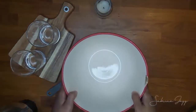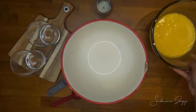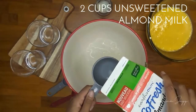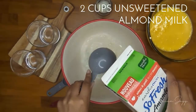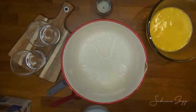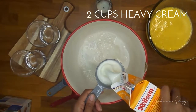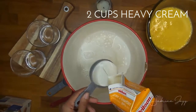Then I'm gonna take a separate larger bowl where I'm going to put in the almond milk and heavy cream. I'm taking about two cups of unsweetened almond milk and two cups of heavy cream — pretty much equal parts of each. If you wanted to make this a dairy-free recipe, you can definitely replace the heavy cream with coconut milk instead.